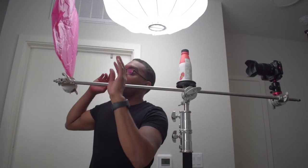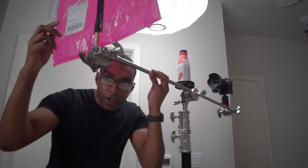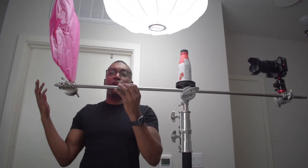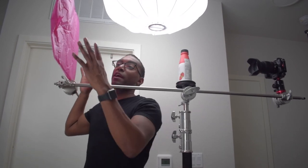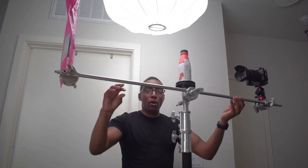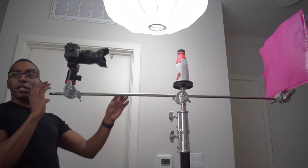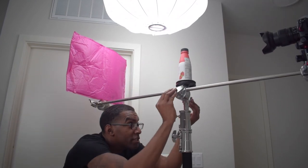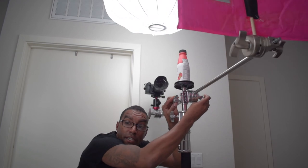Also, if you want, you could take a dowel and tape a background on it — this is a pink envelope I just found laying around — so that when you rotate it, it always has the same color background. Or you can simply buy a piece of black or white foam board, or construction paper, and do the exact same thing. This is what it will look like all the way around, and you can simply just turn it just like so. There you have it folks — stay tuned for the next video, and as always be sure to like, share, and subscribe. Until then, peace.